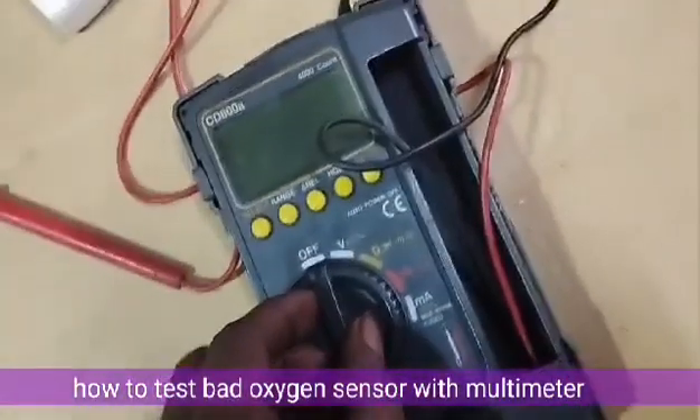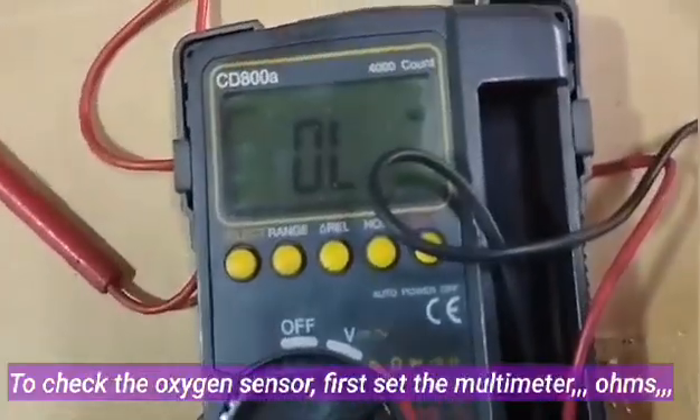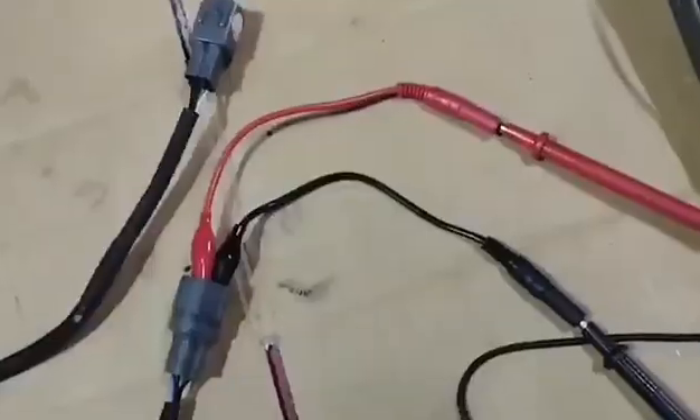How to test a bad oxygen sensor with a multimeter. To check the oxygen sensor, first set the multimeter to ohms. There are two oxygen sensors — I will check which sensor is better and which sensors are damaged.